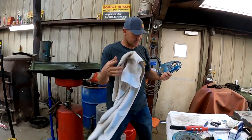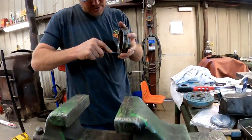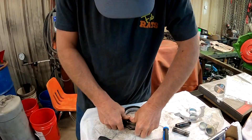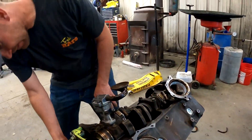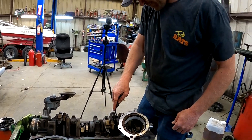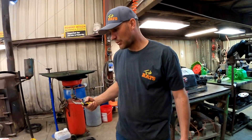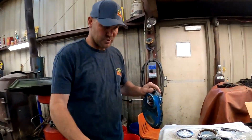We'll tear into the gasket kit and should be able to get this all put on. If the parts stores didn't fail us, we should have the right seal right there. There's a gasket in the way — we may end up taking this sucker off. I think we're going to have to get the crane, lift this thing up, set it on the ground, and take that off. Because we don't want oil leaks. If you don't permatex these in, they leak. So we will permatex it.